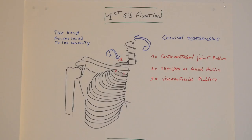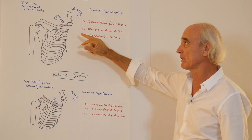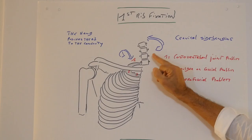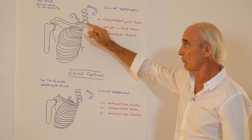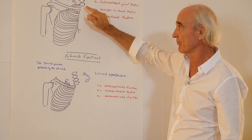On the thorax there are two important things to do: to know if we have an osteoarticular fixation or a visceral fascial fixation. The first rib is important. We do some side bending of the cervical spine and push the first rib in the direction of the concavity and after the convexity. The first rib normally must go into the concavity. We check first at the posterior part — we put the thumb on the costo-vertebral joint. If there is no movement at all, it is totally fixed, and you know it is something more osteoarticular.